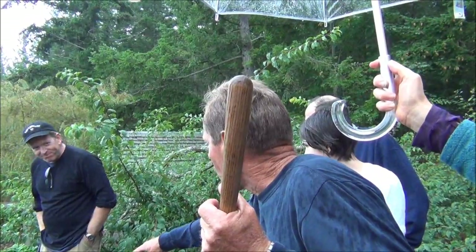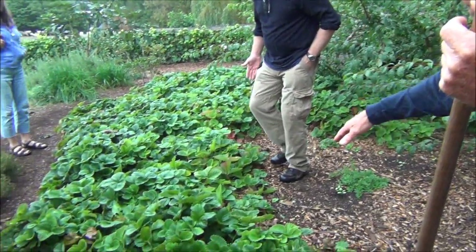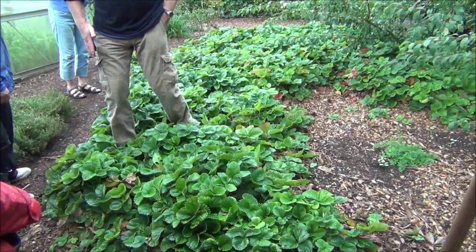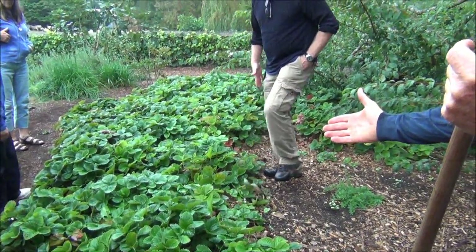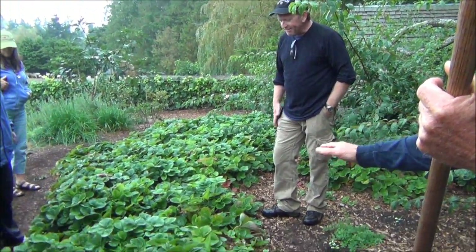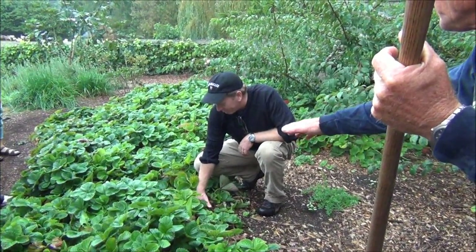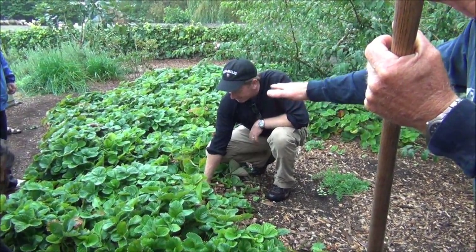Now I want you to walk — just walk on top of my strawberries, just walk on them. Step hard. You see, these have no impact. Nothing's getting broken because under the wood chips it's all buoyant, full of air and nothing's damaged. I mean, I'm six inches deep right here. Every fall? Every fall.